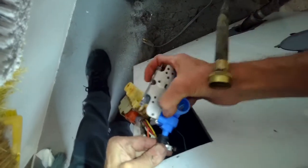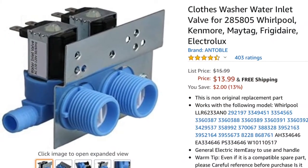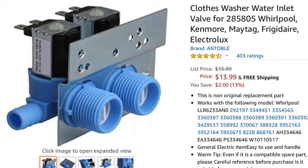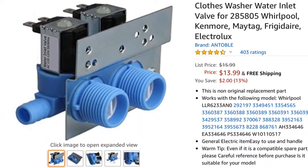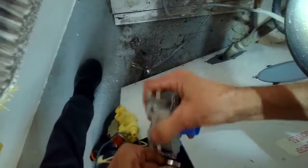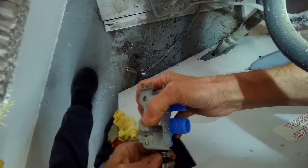Here's the new valve, and I'm just going to push that into that black rubber hose. This is what the new one looks like — it has these new solenoids. Sometimes they just get stuck and won't let water in, or water just keeps coming in.